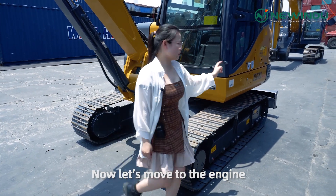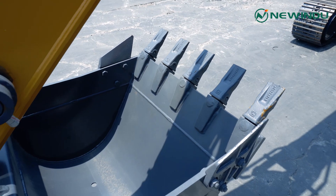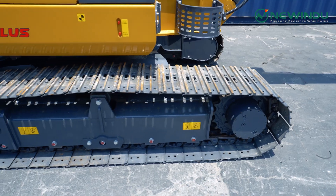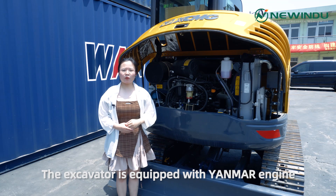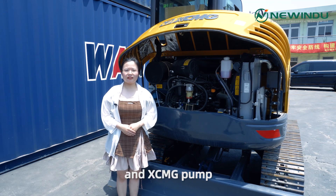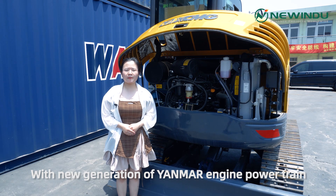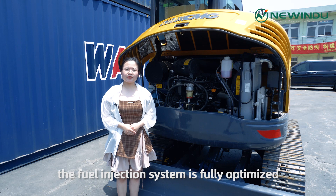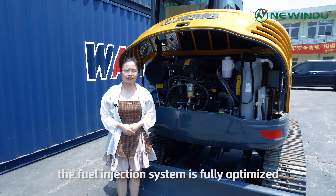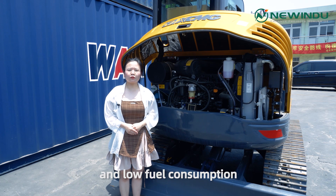Now let's move to the engine. The excavator is equipped with a Yanmar engine and XCMG pump. With the new generation of Yanmar engine power chain, the fuel injection system is fully optimized. It is featured with strong power and low fuel consumption.